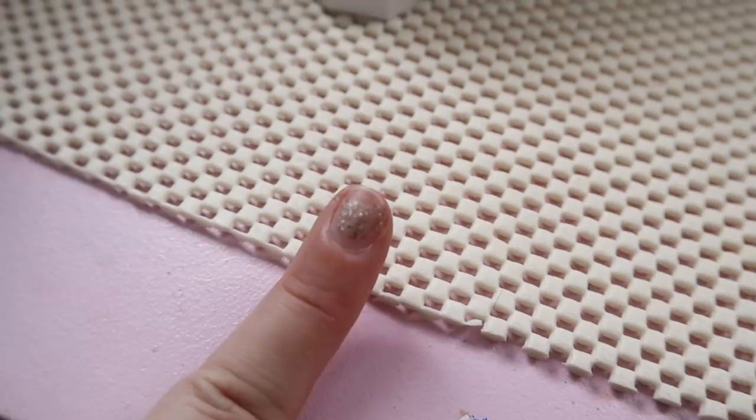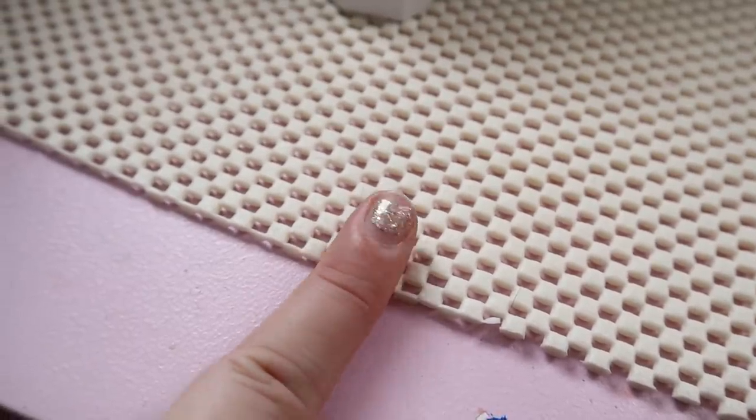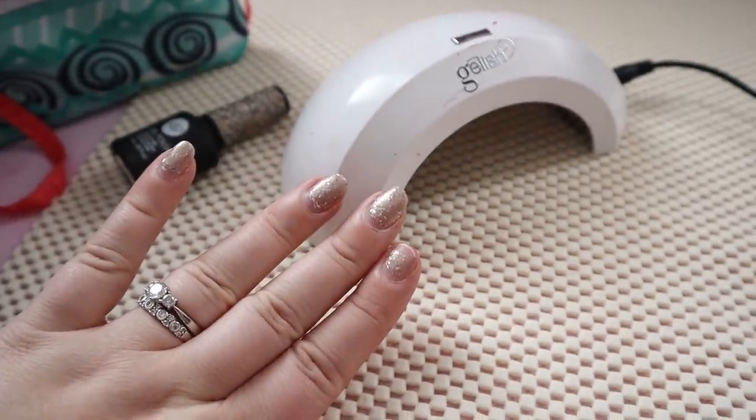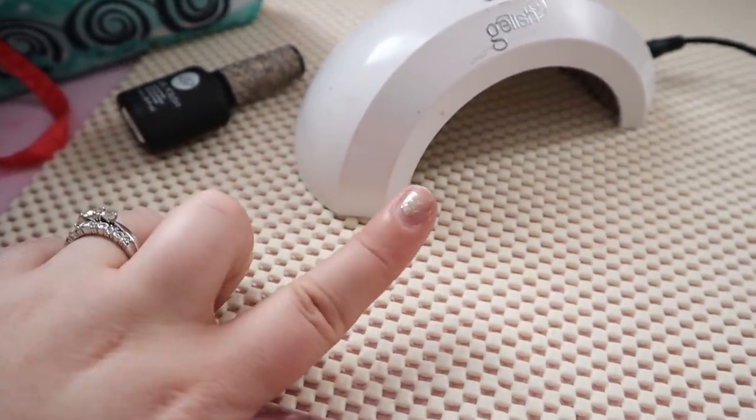I'm going to quickly repaint my nail because when the nail broke it took some of the gel with it, so I'm gonna repaint it so it looks a little better for my video. I like how my nail polish is the exact color of my shirt right now — that weird goldy silver. It's like not fully silver; it's warmer, like part gold, part silver. Isn't this like the most newsworthy thing you've heard all week?